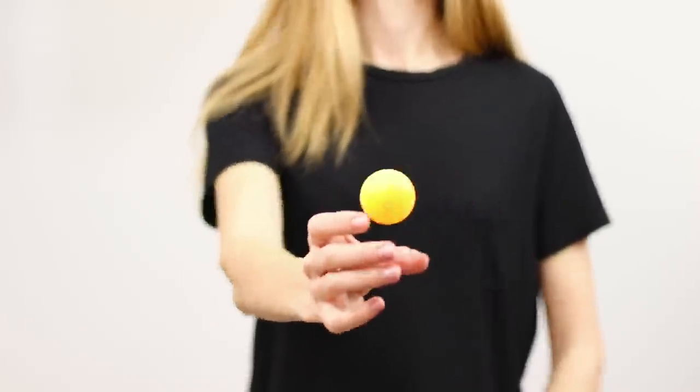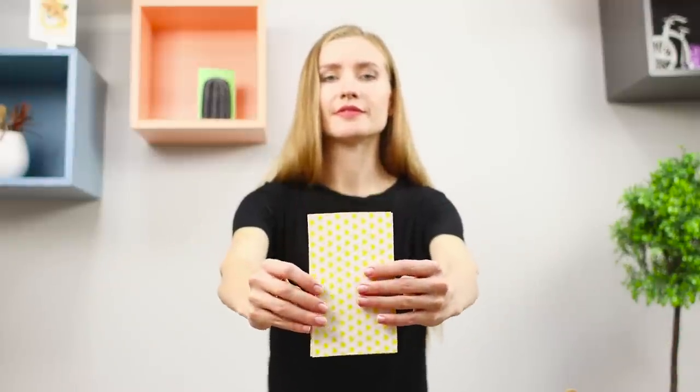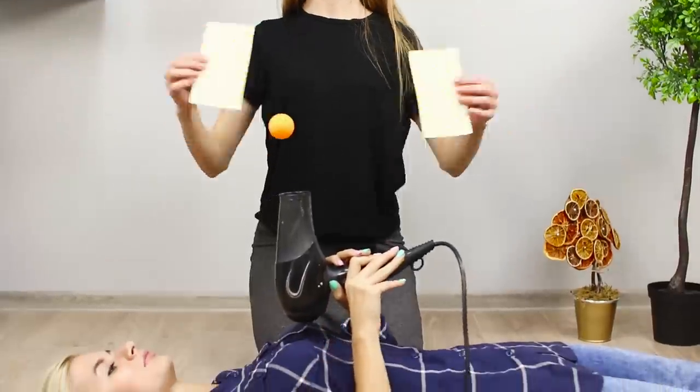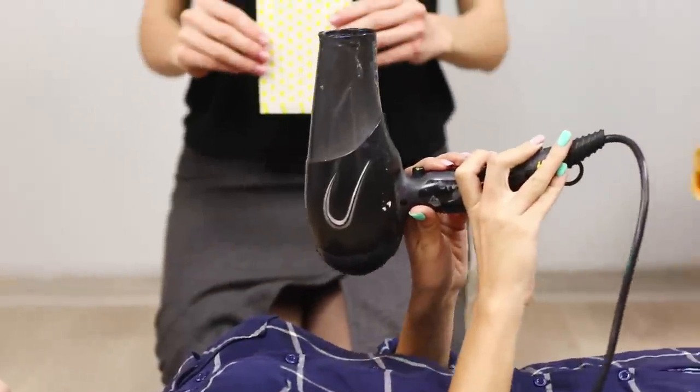Arm yourself with a ping pong ball and continue to amaze! The ball soars in the air and now it disappears behind the cards! And as you can see, the magician's hands have absolutely nothing to do with it. Of course, it's because all the main work is performed by an assistant with a hair dryer that holds the ball up with a jet of air!